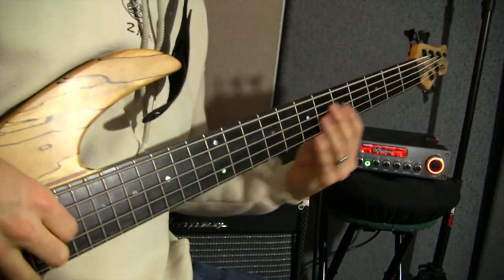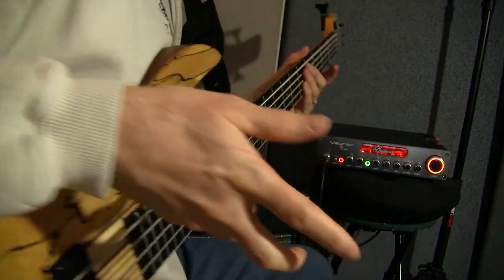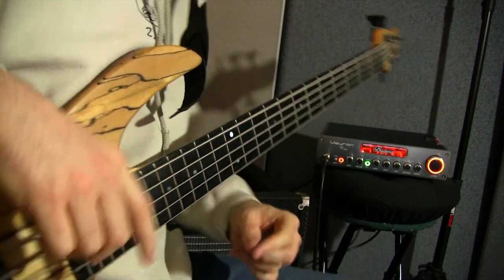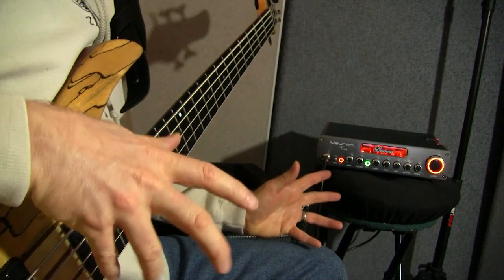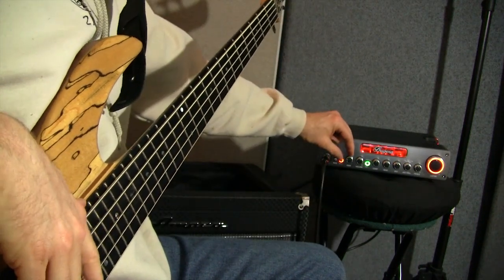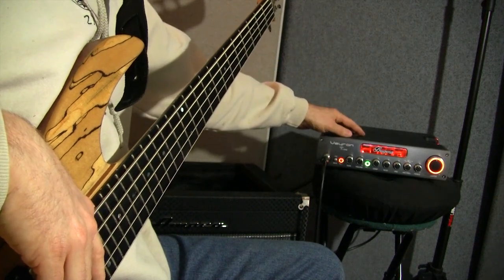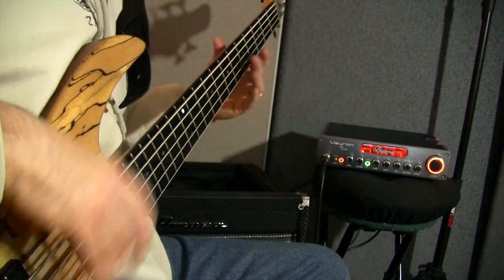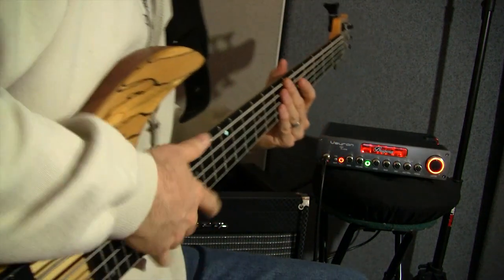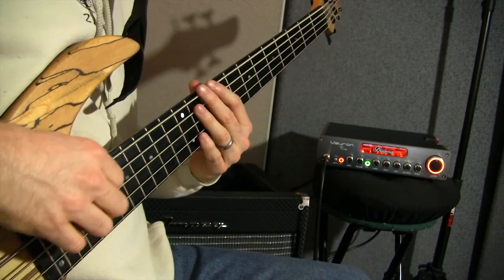We're here with my Bass Mods bass, plugged through the Bugera Vyron — it is pronounced 'Vyron,' in case you were wondering. We're running through the Ampeg 1x15. I've got everything set at noon so we start with a neutral starting point, except for the gain — it's a monster gain knob on this 2,000-watt head. I typically don't even have it past 10, so we're gonna start it at 9 o'clock, then turn it up later and let you hear how monstrous it can get.